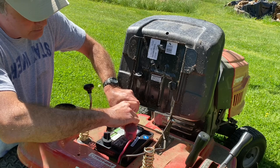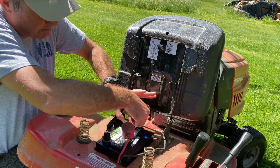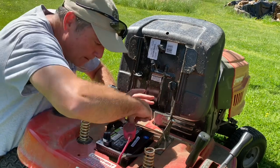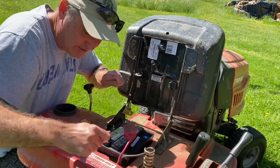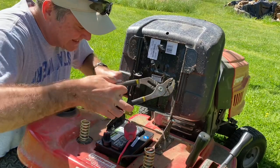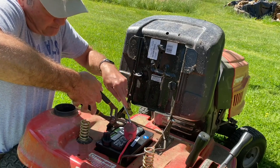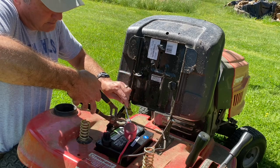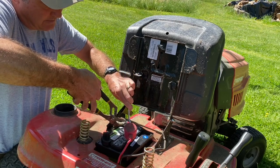Never let metal touch metal, especially now with a live brand new battery. You want to get the nut and bolt on the positive terminal completely tightened. Unlike a lot of assemblies where you get everything loosely in place before tightening, you want to tighten this all the way first — because once you reconnect the negative wire, you don't want to be coming back up here touching the positive terminal with your metal tools. Get it nice and tight because if it comes loose, it will affect your starting.